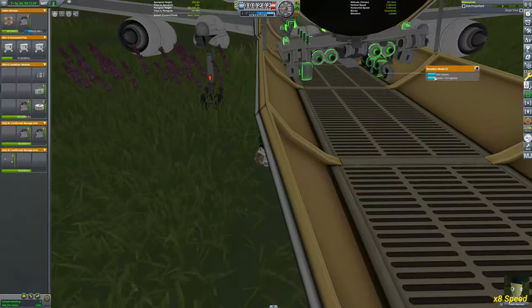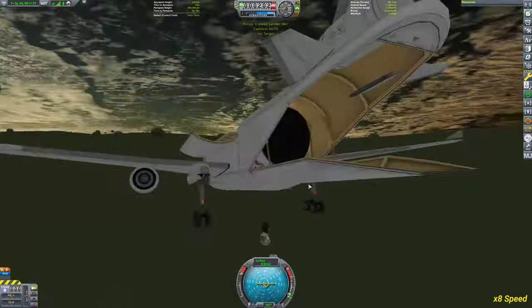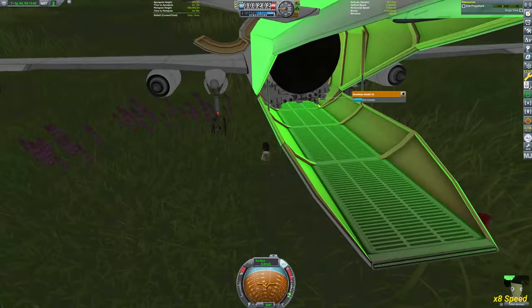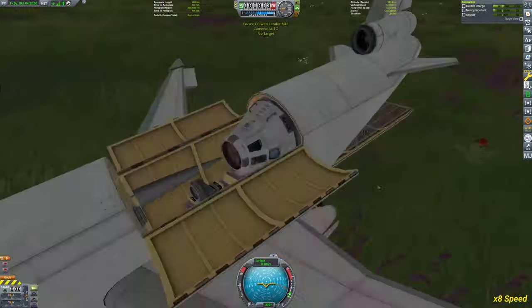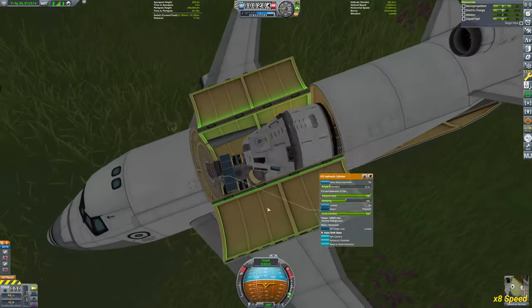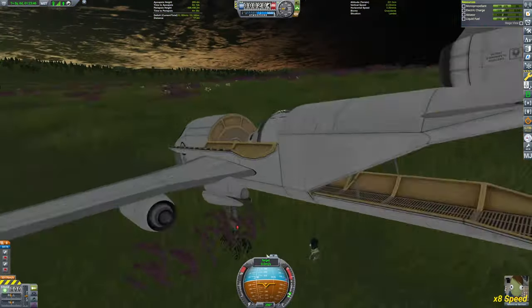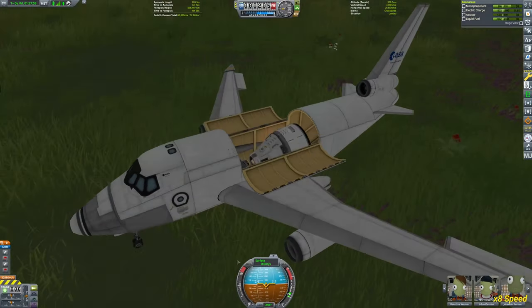I had to shift the ramp up and down just a little bit to get the module inside, and eventually managed to get it to work. Again it took me way more tries than I care to admit. The wheels broke a couple of times, as you can see here.